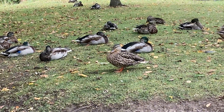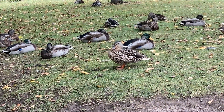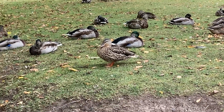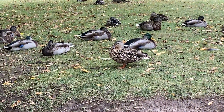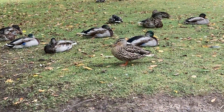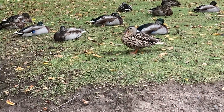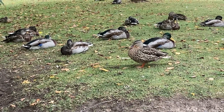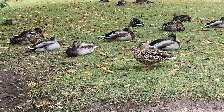By looking at this picture, can you tell me which ones are the males and which ones are the females? The female is standing there. You can see her little orange paws, or I would say her flippers. She is brown, has white lining, whereas the males look like they are completely grayish with some brown striping.